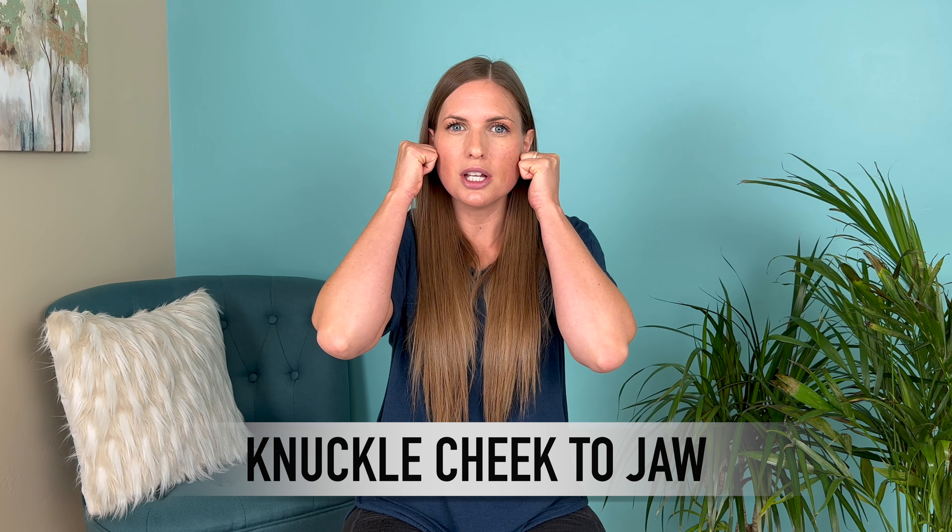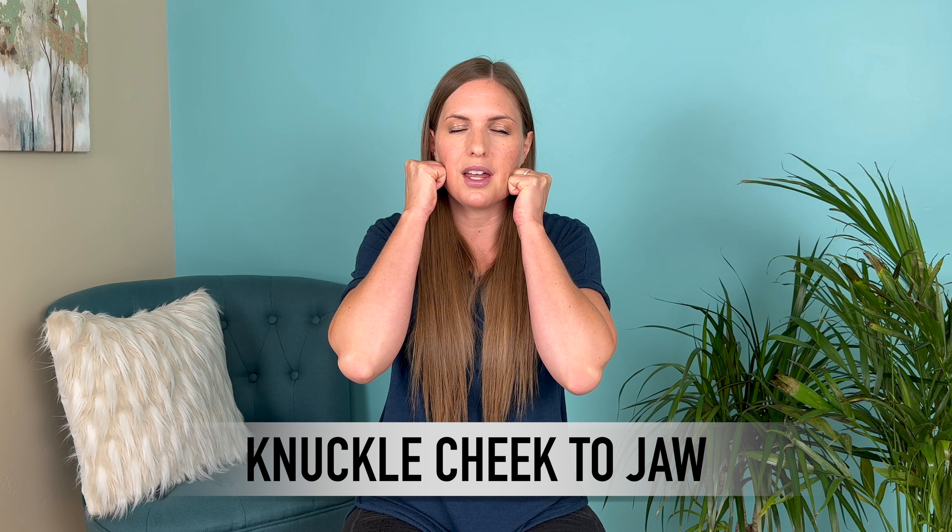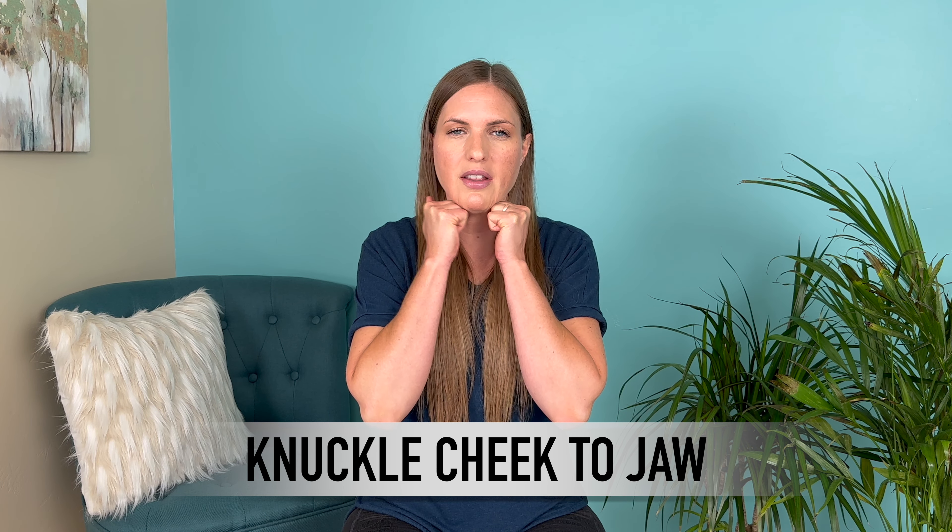Next, take your fist and use the knuckle part of your hand. Bring it up against the cheekbone and drag all the way down to the jawline to get deeper into the muscles. Do about seven passes moving from top to bottom. Make sure this is not too painful — if it is, back off the pressure. You want this to feel like a good pain.